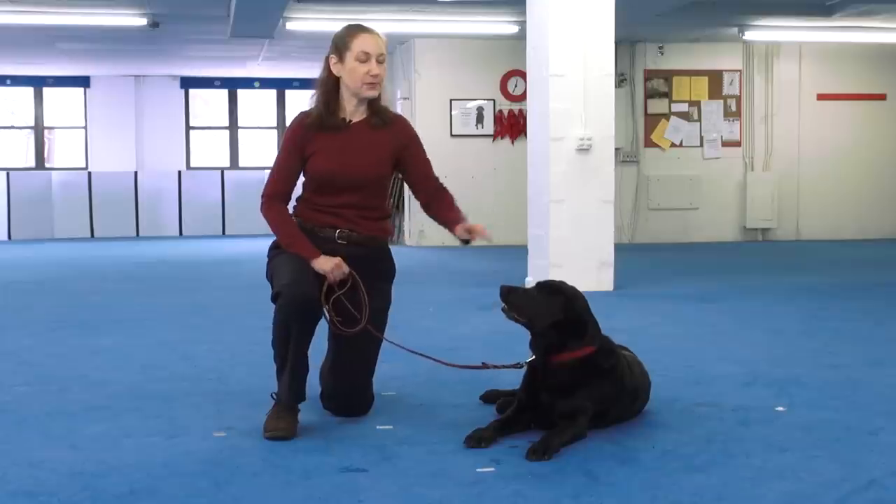Hi, my name is Nancy Field. I'm a certified professional dog trainer and an instructor here at Port Chester Obedience Training Club. This is my dog Emma, and Emma and I today are going to show you how to teach your dog to lie down.